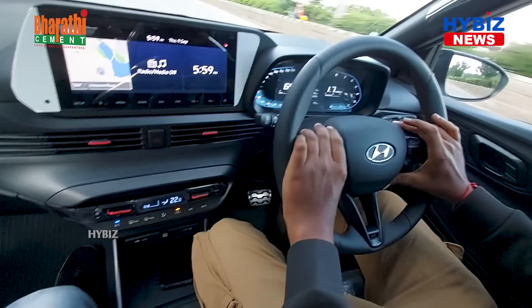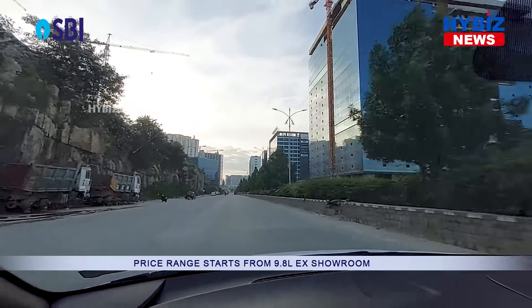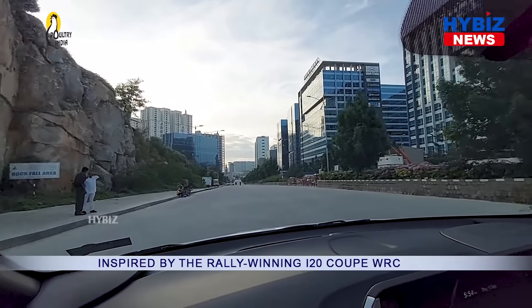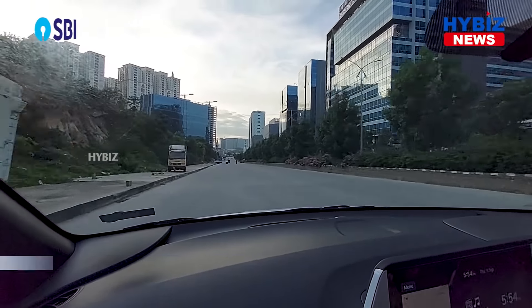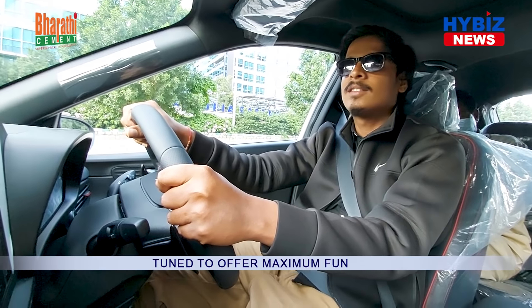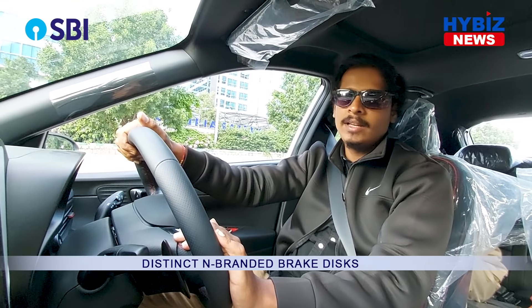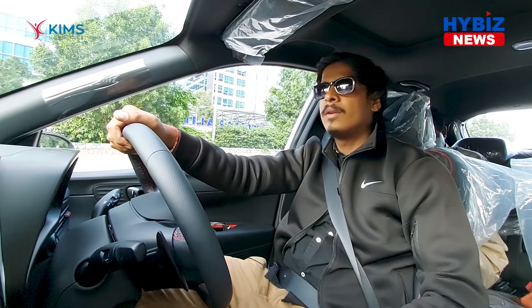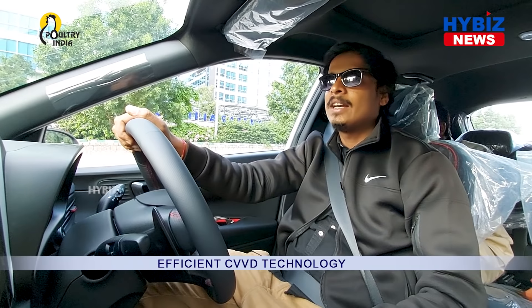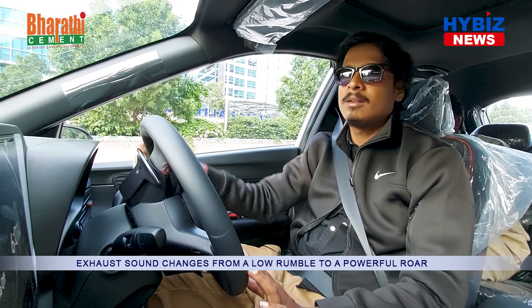What I feel is that buying the N-Line is quality money, assured and guaranteed. I really like that it performs 0 to 100 in 9.9 seconds — that is what the N-Line stands for. Thanks to Neon Hyundai for giving me this car for the review, and thanks to the manager and everyone who gave complete support. Neon Hyundai is offering the i20 N-Line with an advanced booking of just 25,000 rupees. Buying an N-Line is worth as much as buying a sports car, so Hyderabad buyers can head to Neon Hyundai, located in Begum Bazar, which also has other branches.